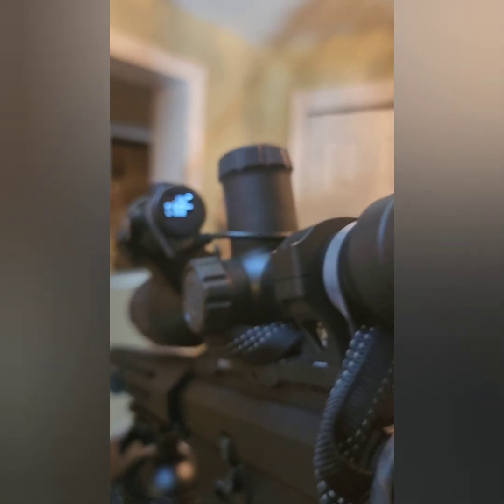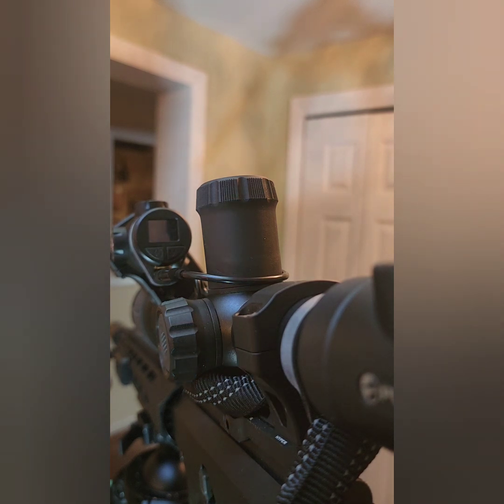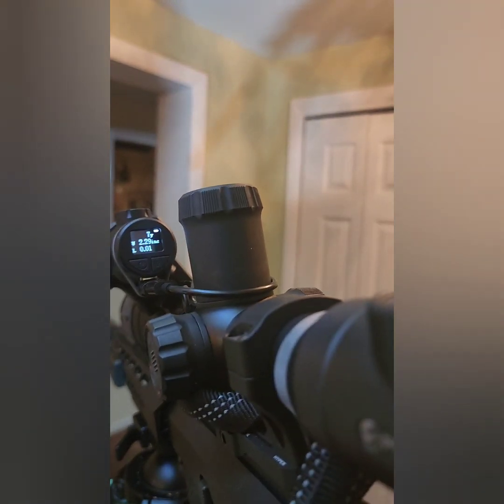Like this one was showing 10 yards, 2.16 inches low — that's because it's so close and the scope's mounted above it. It calculates it. It's accurate. I had my iRay finder out the other night and I was hitting coyotes at 400 yards, 350, 70 yards, 250 yards. I would put the crosshairs on it, check the range, and it was dead on accurate.